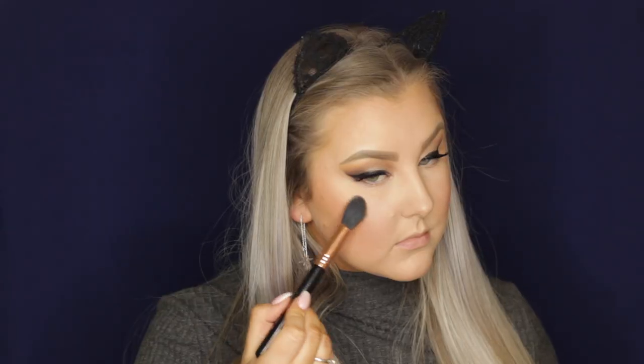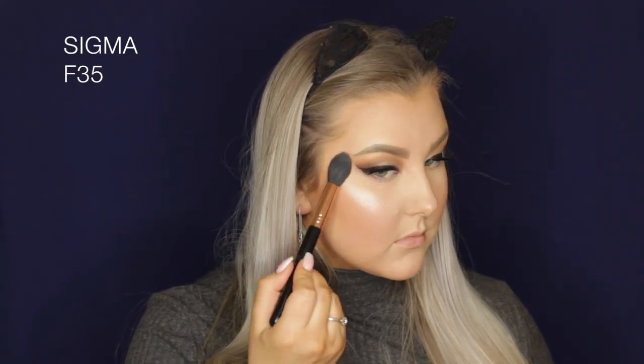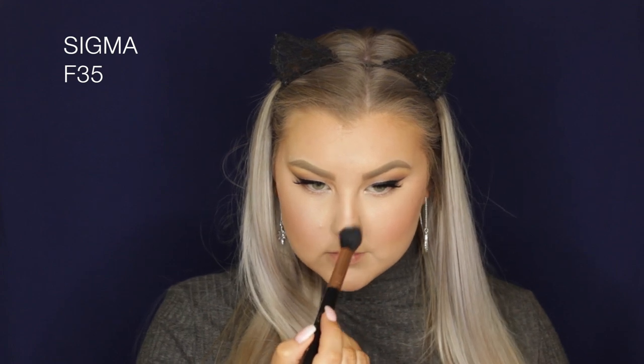Then for blush, I'm taking NARS Deep Throat Blush using an F37 brush on my cheeks. For highlight, I'm taking Moonstone from the Anastasia Sun Dipped Kit palette — this highlight is very, very bright. I'm using an F35 brush to apply it to all the high points of my face.